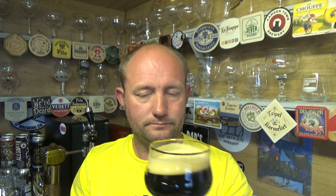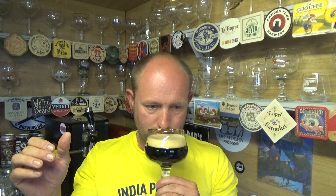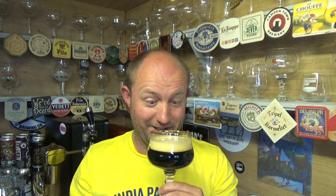Let's get a nose. Nice little bit of roastiness and a lovely whack of coffee. A bit of vinousness maybe in there — fruitiness. Fruity coffee. Smells really really good.